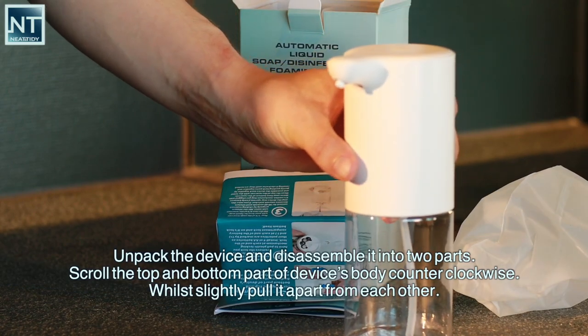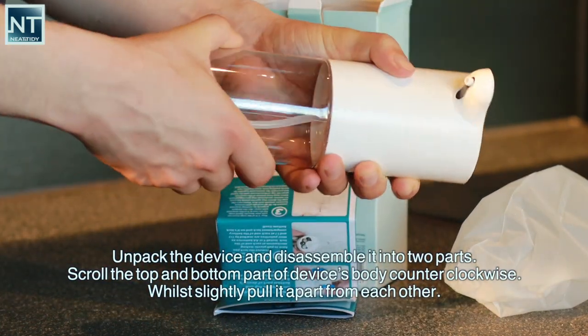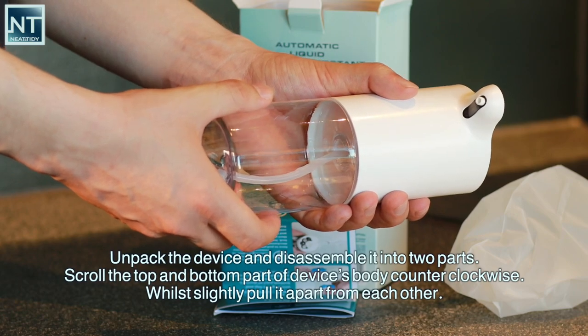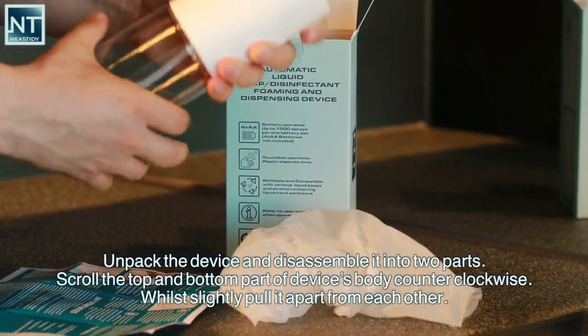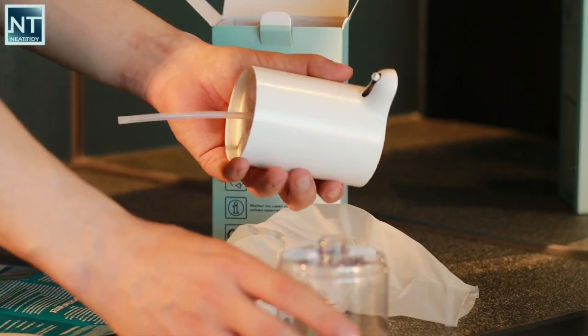Unpack the device and disassemble it into two parts. Scroll the top and bottom part of the device's body counterclockwise, whilst slightly pulling them apart from each other.